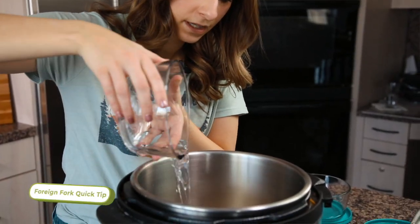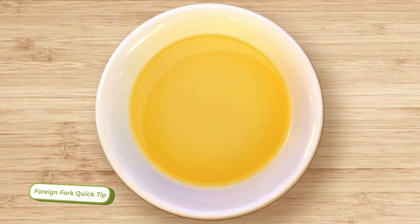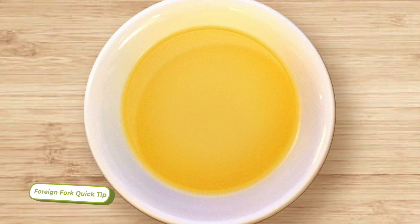We used water in this recipe, but if you want to add a little extra flavor to your rice you can also cook it in chicken broth. It works just the same but adds a bit of extra chicken flavor to the rice, which turns out really good.